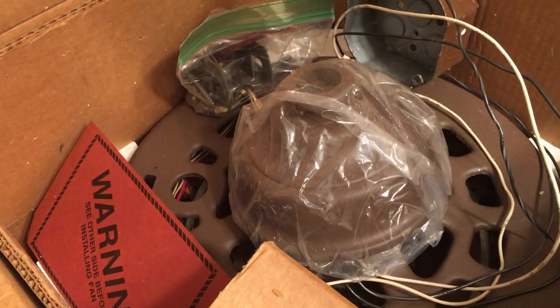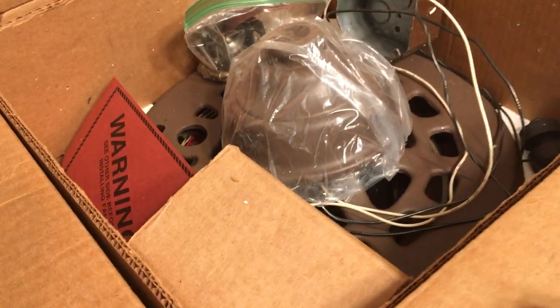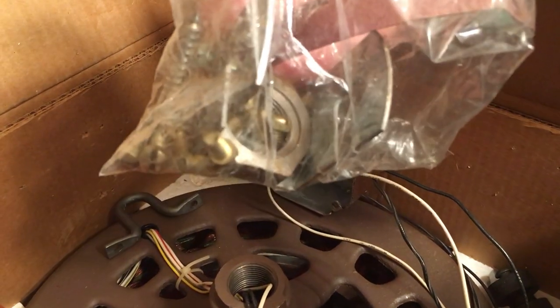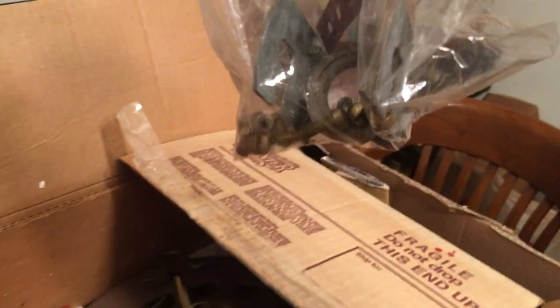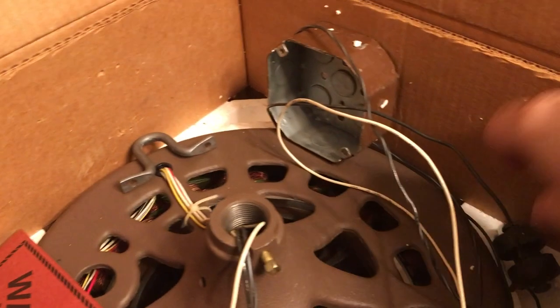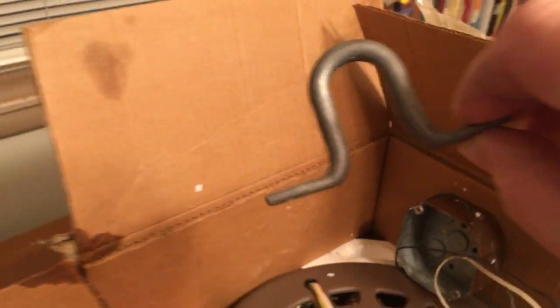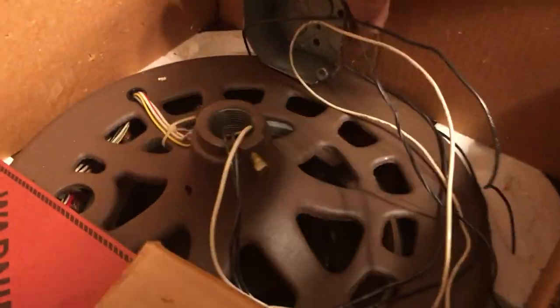Supposedly used but put back in its original box after a period of time. We've got a canopy, no downrod — that's not a problem. Screws for the blades, the hook, got a grommet. Here's the mounting U-hook, so that's always a plus and it even came with a box.